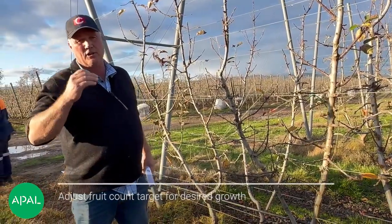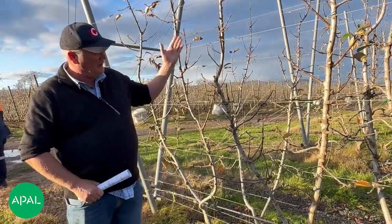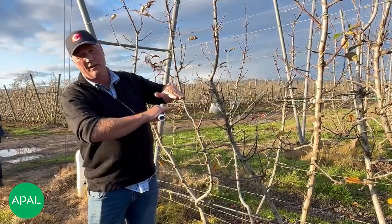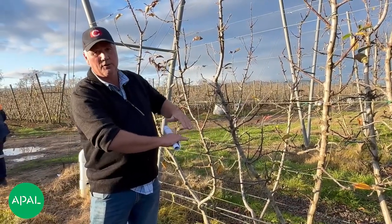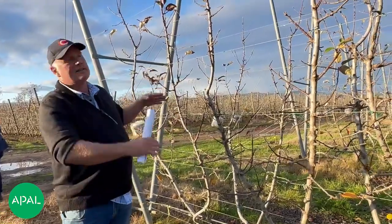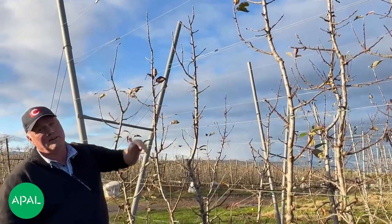If we needed to stop the tree, the higher the number of fruit per square centimetre — but then we've got a happy medium. We go, well, we'll get enough growth and enough production, or we have to really grow this tree so we drop the number down again. So we know what the target is and how we've got to get the maximum off this at this time while still trying to get the growth.